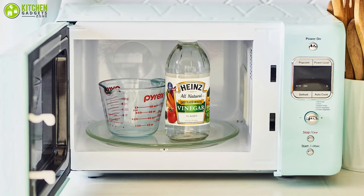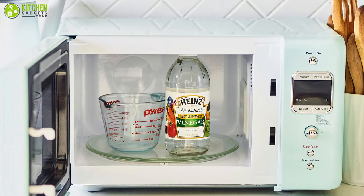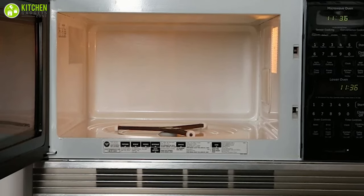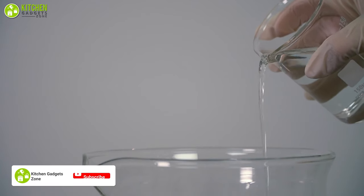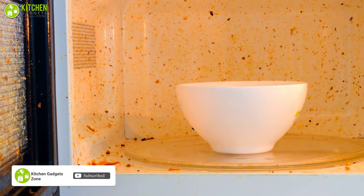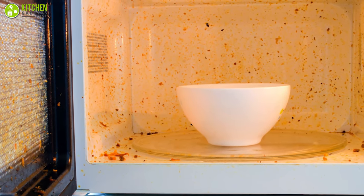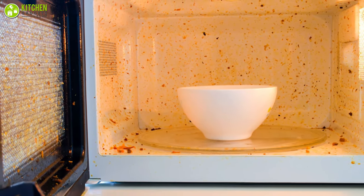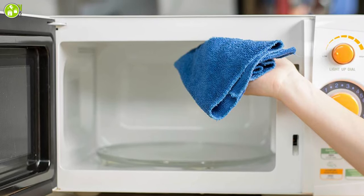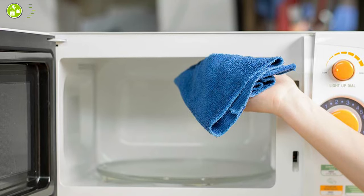You can also use vinegar to clean your messy microwave, as it is an easy and cheap way to get the job done without any elbow grease. Vinegar's acidic properties can help tackle a variety of messes, including glue residue, soap scum, and whatever you have left on the inside of your microwave, particularly when coupled with steam which softens and loosens gunk that seems to be a permanent fixture.